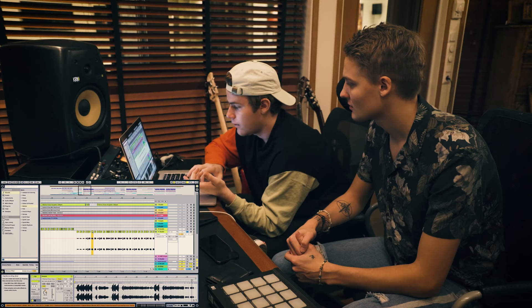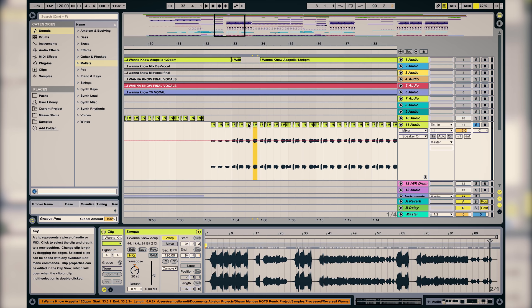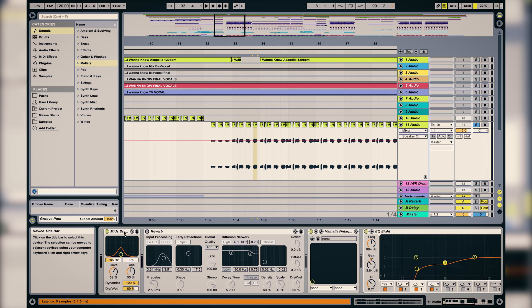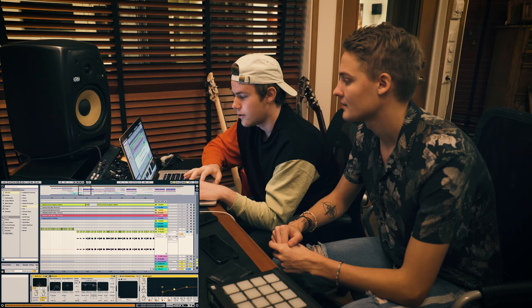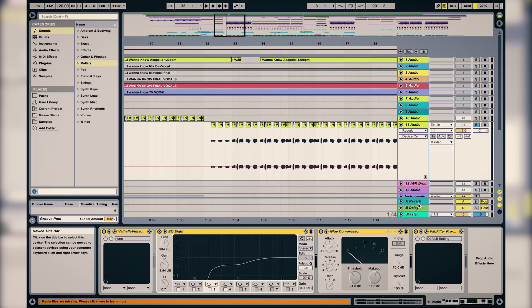We don't really have a lot of effects on this one. We just pitched different parts a bit differently to create a melody. Then we added distortion, reverb, compression, and EQ. So without the effects it sounds like this.